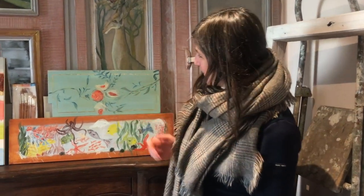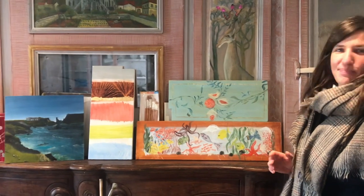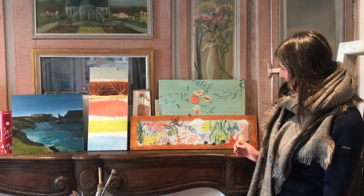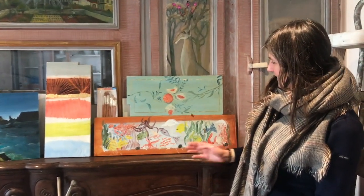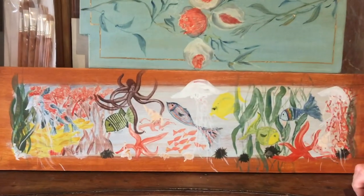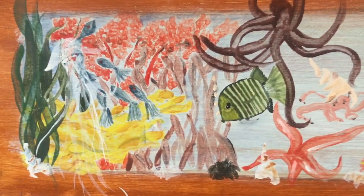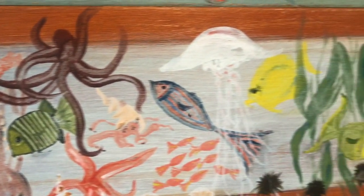We have here a wonderful exhibition of all the work we did, and we are very surprised how easy it was to paint on this wood. Here we have a collection of fish with all the colors we painted, with many techniques.